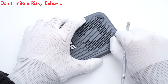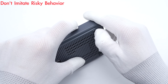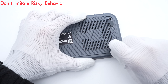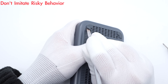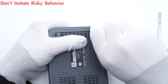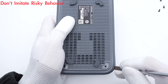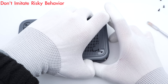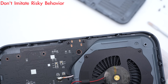Next, the teardown will start from the weakest point — 4 rubber pads. There are 4 screws under those 4 rubber pads to fix the back cover. Let's remove them one by one. Now, use a spudger to pry along the gap.